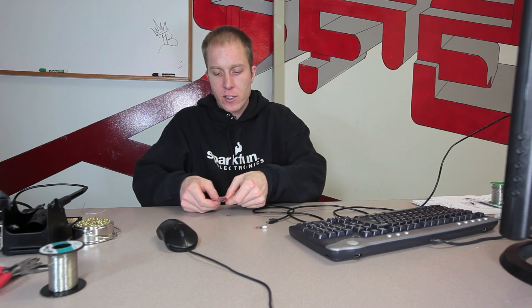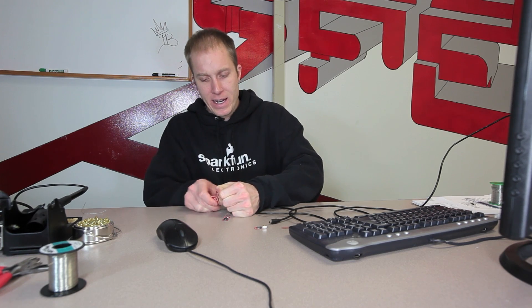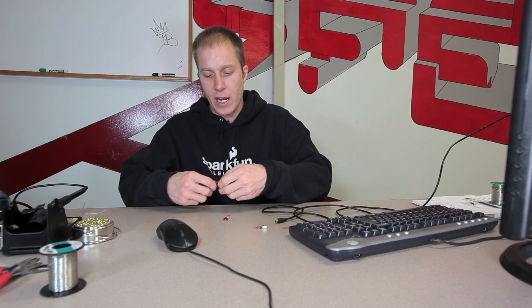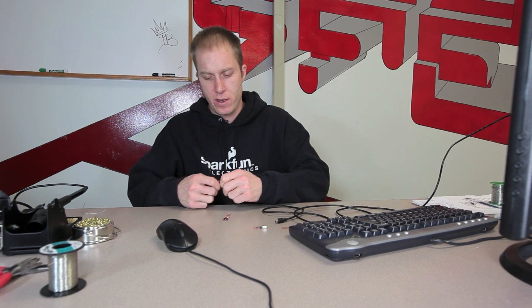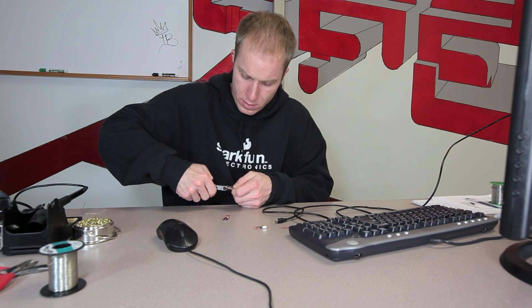Once the Proto Snap is working the way I want, I can embed it in a project by snapping the pieces off. First goes the FTDI chip, then I snap off the various sensors. I'm not using the protoboard so I'll set it aside. Don't worry about breaking the center piece since you won't need it. The key thing is to not bend the microcontroller too much, though these are pretty sturdy. You may want to use clippers to get the last couple connections.